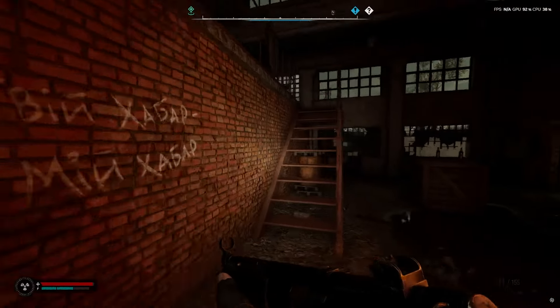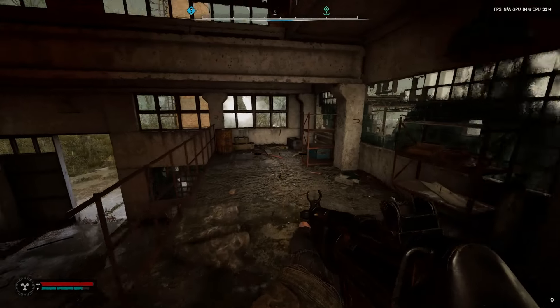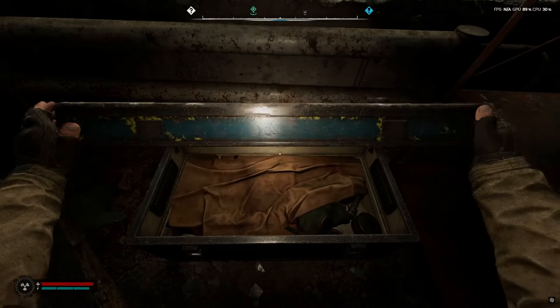Go inside and to the back — you should see stairs here. You'll also meet a character named Gloomy, and you can talk to him. But if you go past him, there's going to be weapons on the shelf.